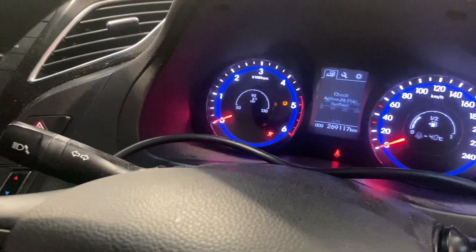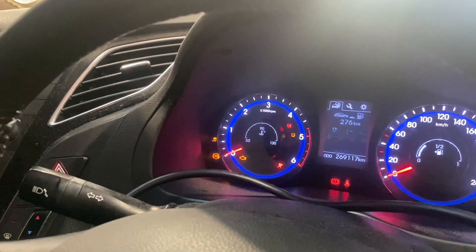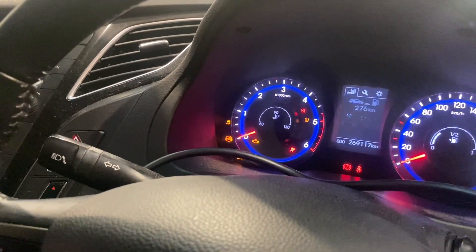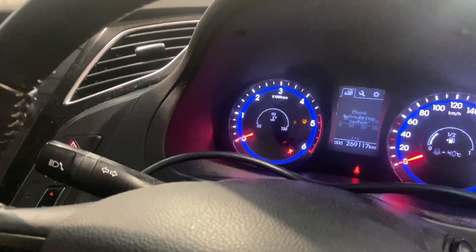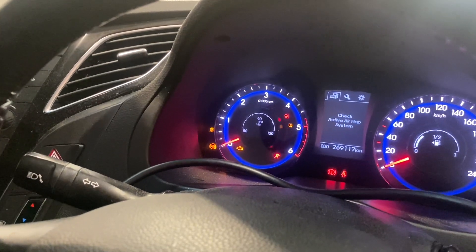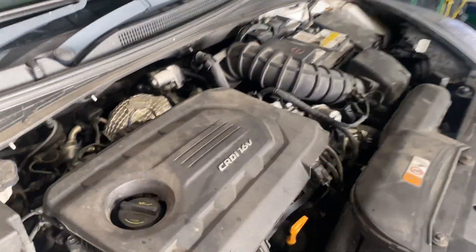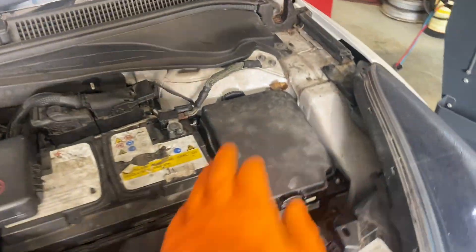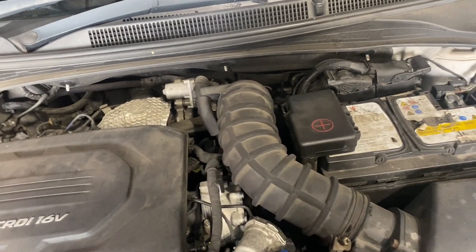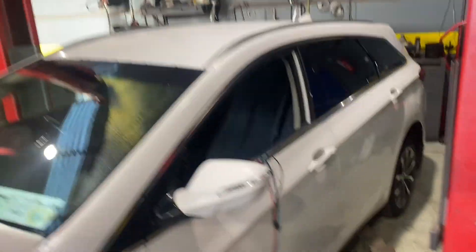What I forgot to mention was that while the car was running there was no rev counter working either — which makes sense because the ECU doesn't appear to be online. Strange that the car is even starting and running. I went through the fuses in the engine bay and inside the car and didn't find anything — no fuses blown.